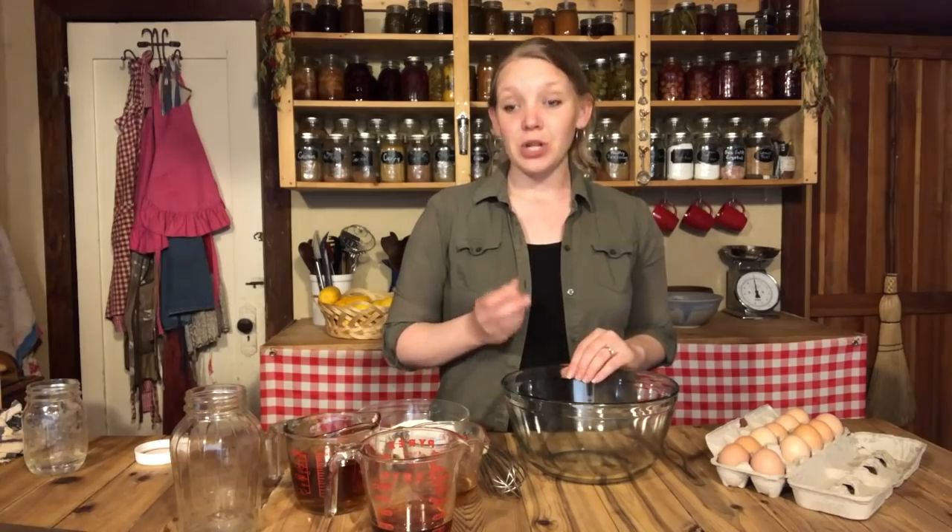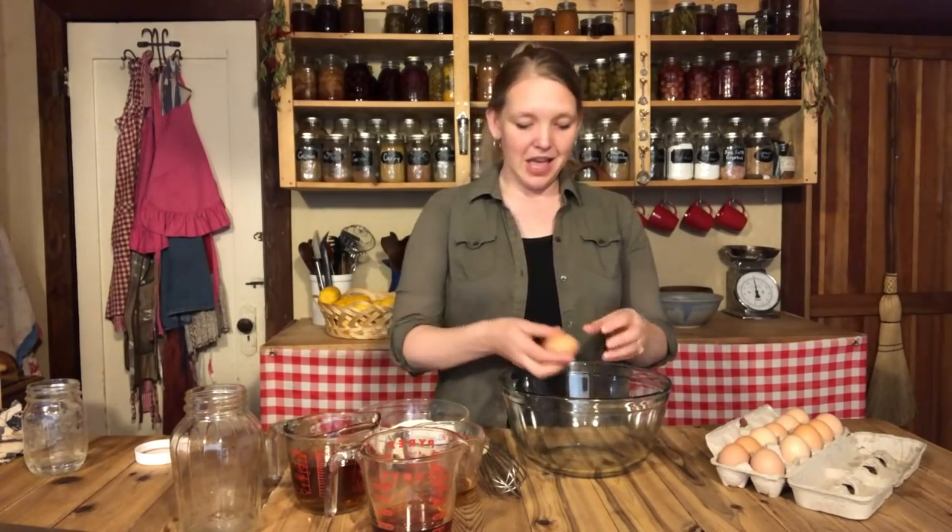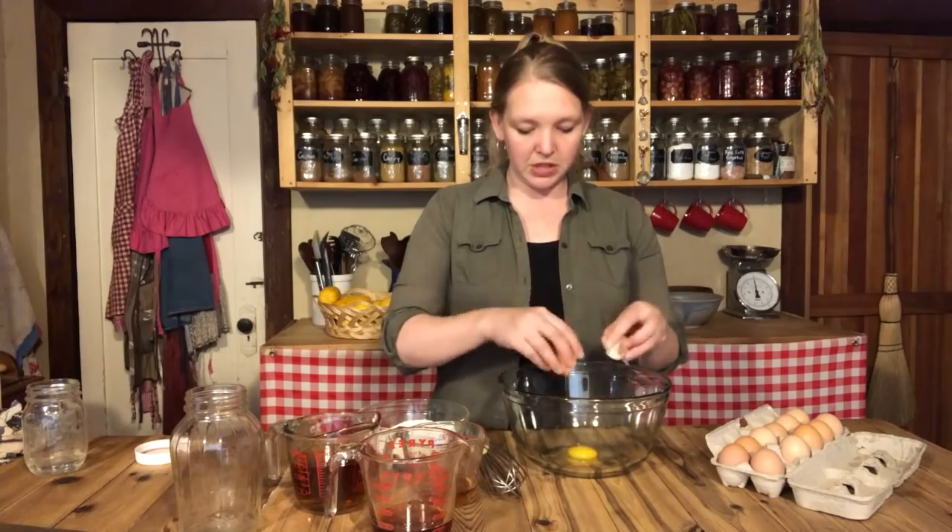This is a wonderful way to use eggs that came out of the chicken coop dirty. A lot of egg preservation techniques we've talked about in the past are not appropriate for store-bought or washed eggs, but this one you can use with everything — because after a few weeks, nothing is going to survive in this. So we're going to start off with a dozen eggs.